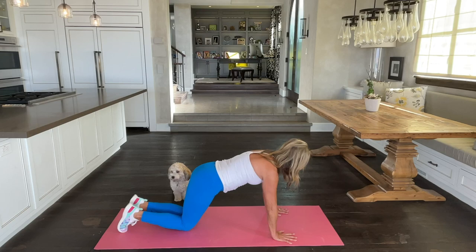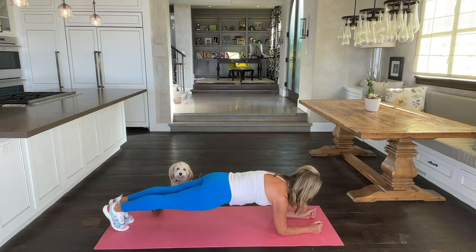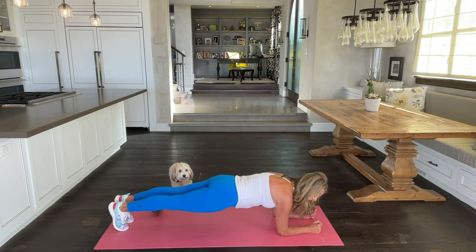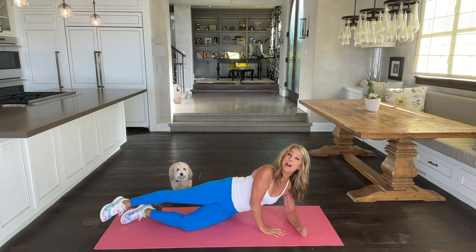Come all the way down to a low plank — this is working a little more lower tummy. Hold it down. Elbows down, forearms down, neck is long. Squeeze your thighs, tighten up the tushy, hold the tummy up. Nothing droops or sags at all. And little shift forward and back — total body weight.